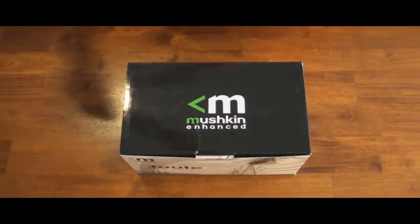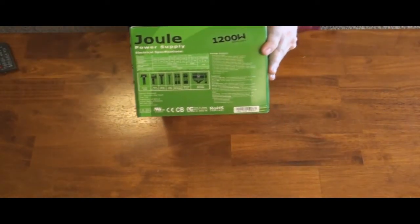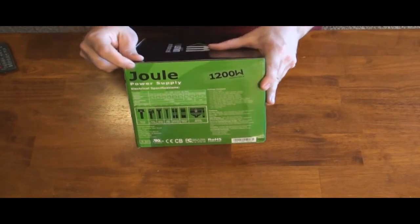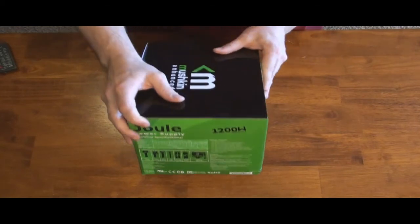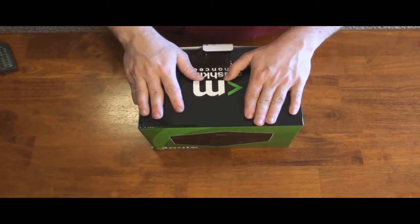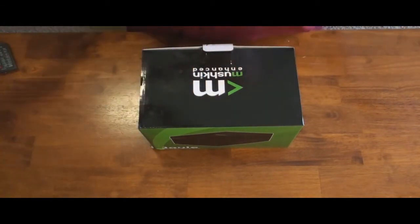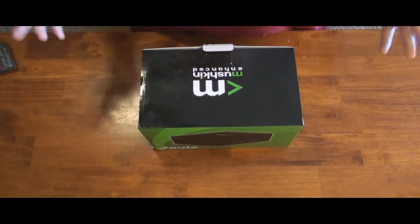It is their new power supply series, and they are called the Jolt and the Joule. We'll be doing the Joule today — the 1200 watt Joule. Another reason why I'm doing this review is because before I bought them, I could not find a review anywhere. So I'm going to be doing an unboxing, and later I will be doing a full review. The reason I went ahead with Mushkin is my son has an 800 watt Mushkin power supply. He's had it for a couple years now, and it was beautifully made, so I'm hoping these will continue that quality.